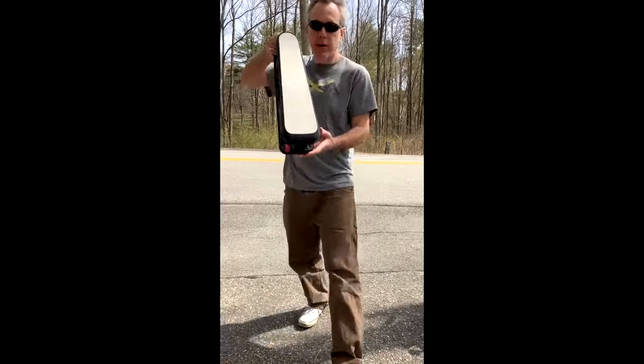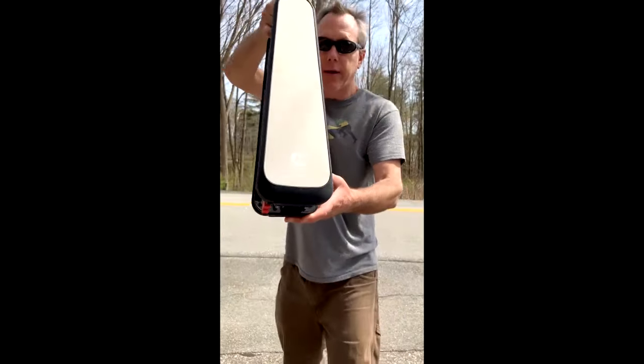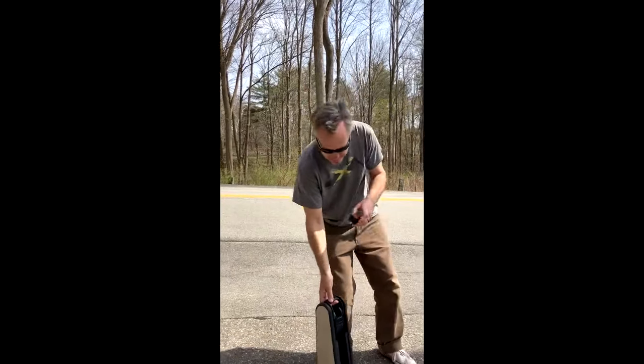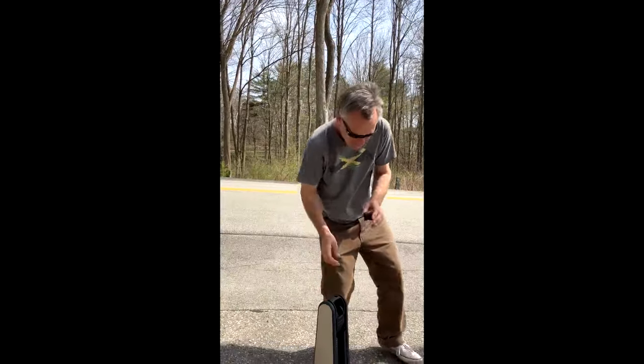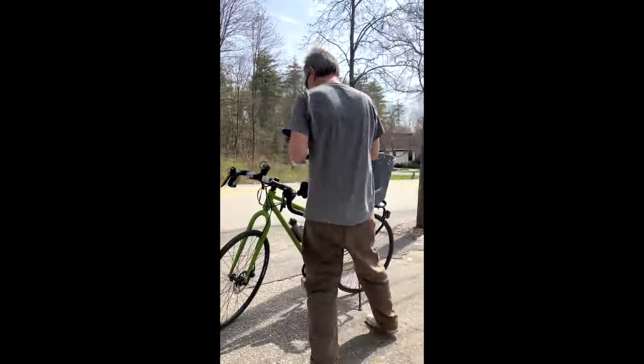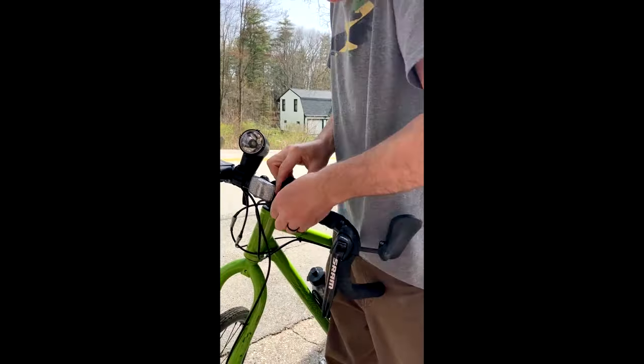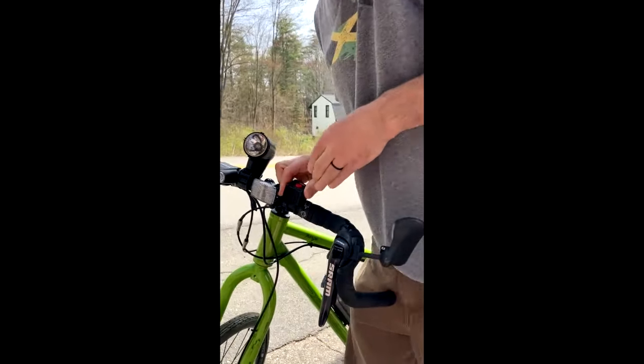I've got the new Clip Detachable electronic bike motor. Here's the go button — press it to connect to the motor. I put it on my bike, then I put the motor on my front wheel.